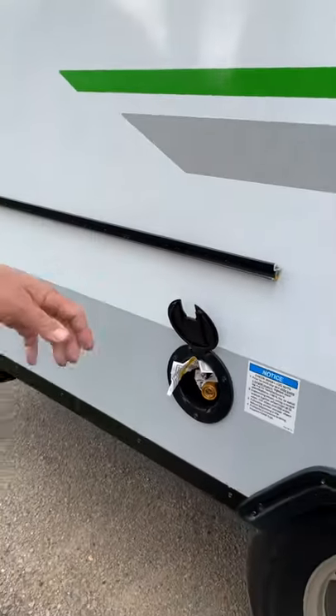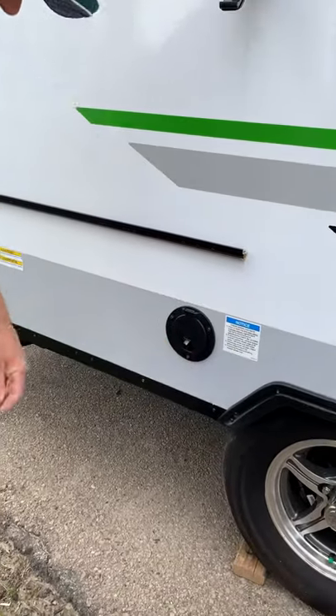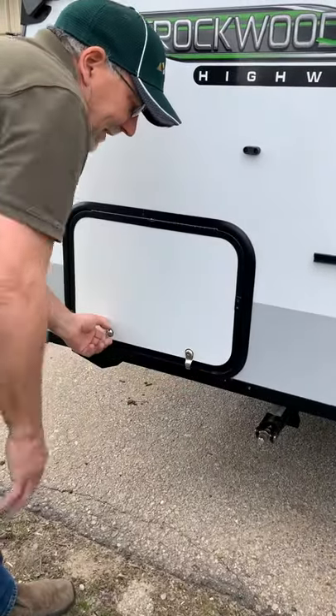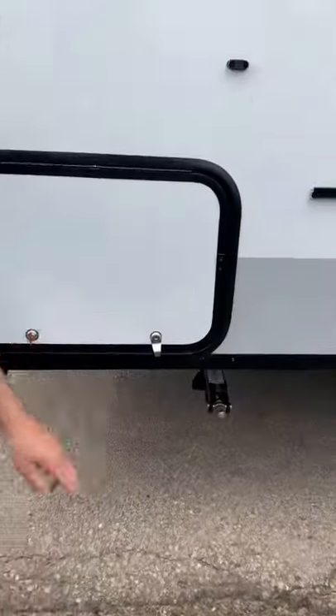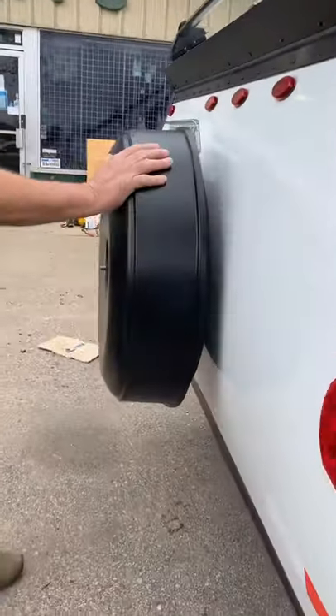There's also a table that attaches next to the outside gas grill. Continuing on, just another outside storage area — it just opens up and goes under the back bed here. Crank-down jacks are on all four corners. Your spare tires are right here.